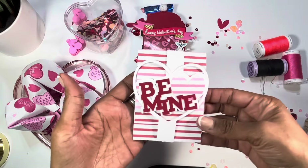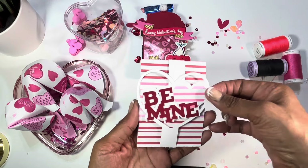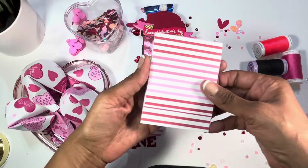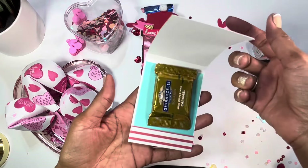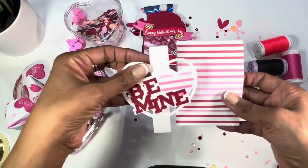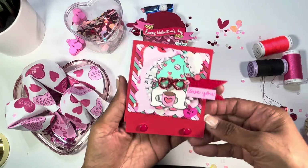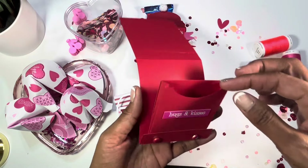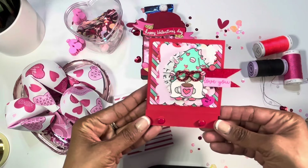Here is another project — this is called a matchbook project from the Silhouette file. It has this little belly band on it that you can pull off. It says 'be my.' When you pop it up, I just have a Ghirardelli chocolate milk chocolate caramel inside, and you just tuck it right back down and put the belly band back on. I've created one of these before — this one also has a pouch where you can add either a gift card, a candy, or something like that. I'll have this linked below if you're interested in creating this matchbook as well.